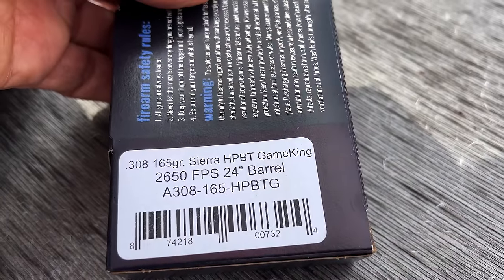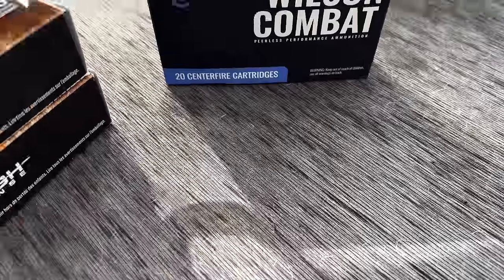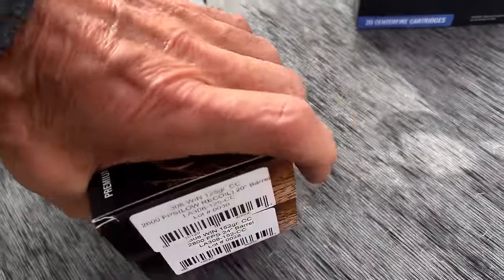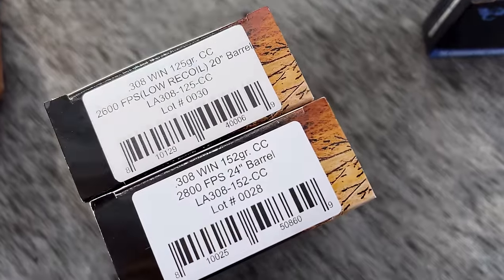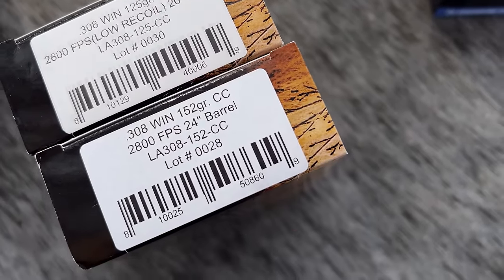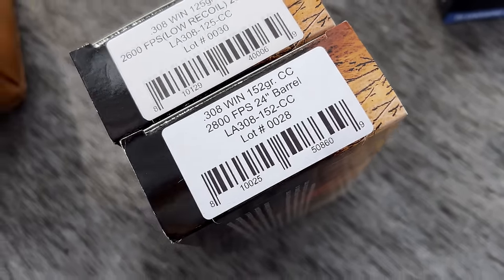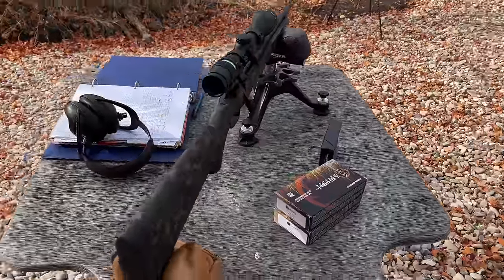The Wilson Combat loads are 165-grain Sierra Game King Boattail Hollow Point loads. Then some Lehigh Defense - they must like that stuff because they sent me some: a 2600 feet-per-second low-recoil load for a 20-inch barrel with a 125-grain bullet, and a 152-grain bullet at 2800 feet per second, which is kind of standard for a hunting bullet. We'll start with the light ones first.